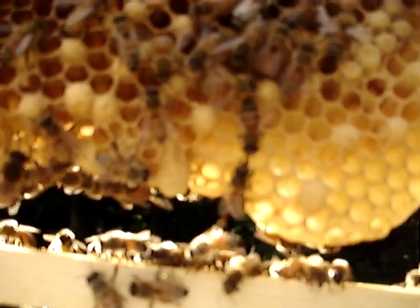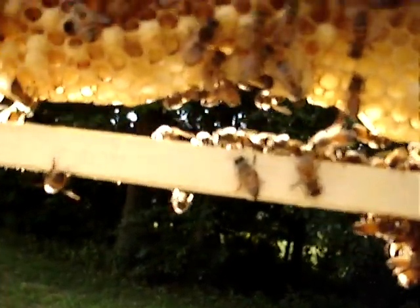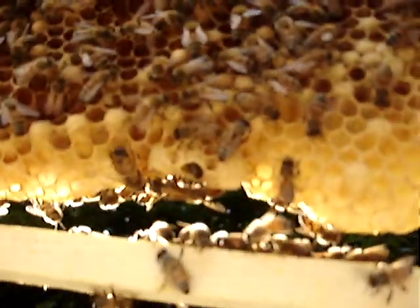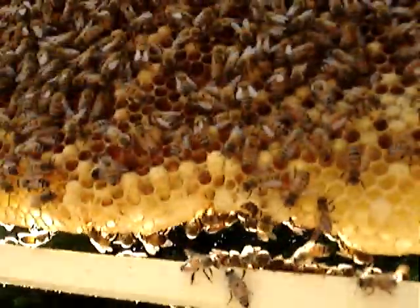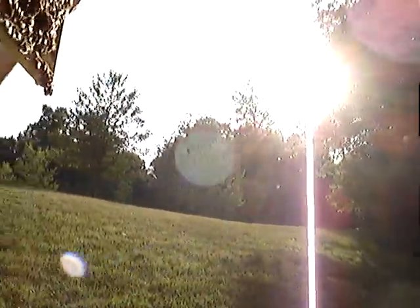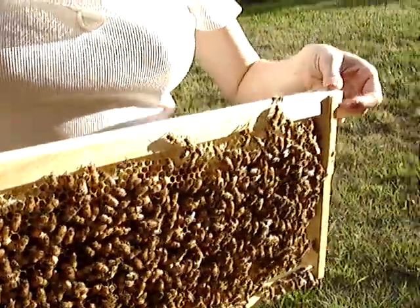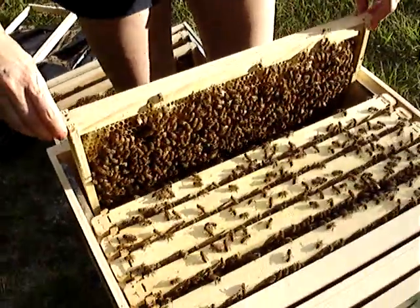Is this a bee in there? In here? Move to your left. Yeah. Might be cleaning that cell out or... I don't know. There's a couple big drones there. You can set that one back in the hive — mostly up against the edge there.